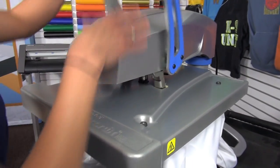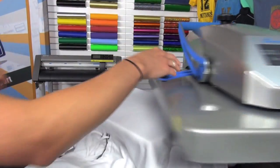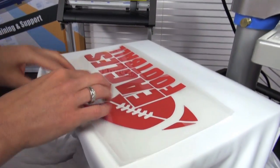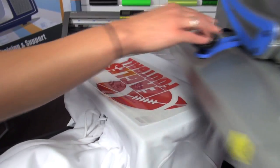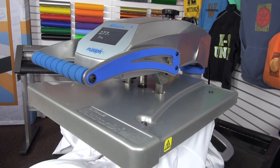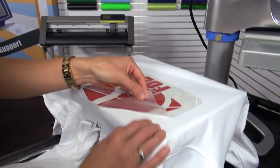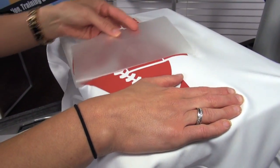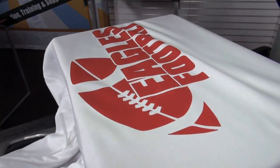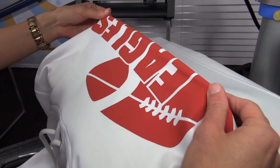Preheat to get rid of any moisture or wrinkles and adjust pressure as needed. Then I'm going to line up my Premium Plus transfer. I'm using CADCUT Premium Plus for this — it not only has that low temperature solution for performance wear, but it also gives a nice high stretch. Give that a few seconds to cool down and peel the carrier back. If you're looking to print compression fabrics or high stretch performance wear, Premium Plus has a nice stretch and rebound that makes it perfect for these applications.